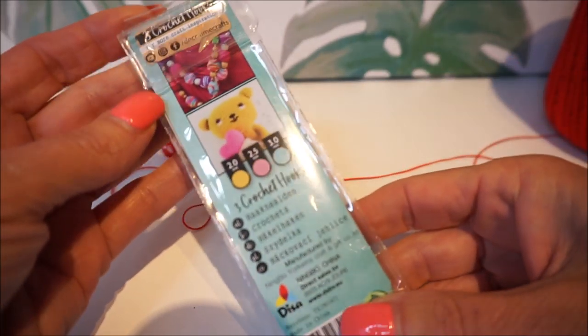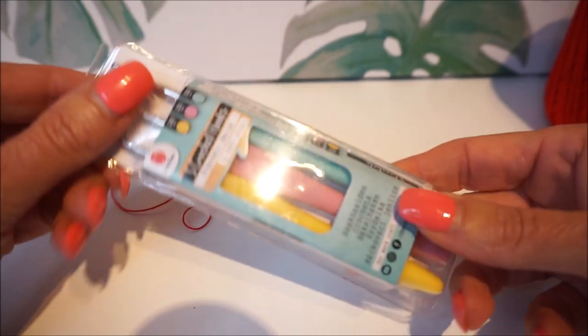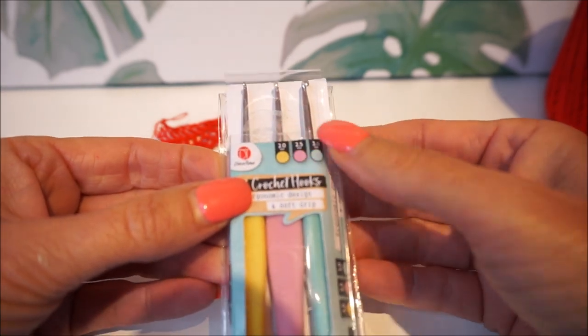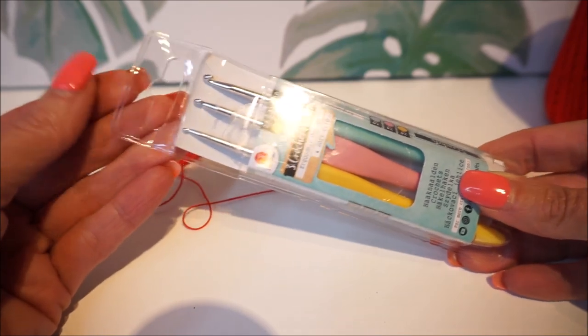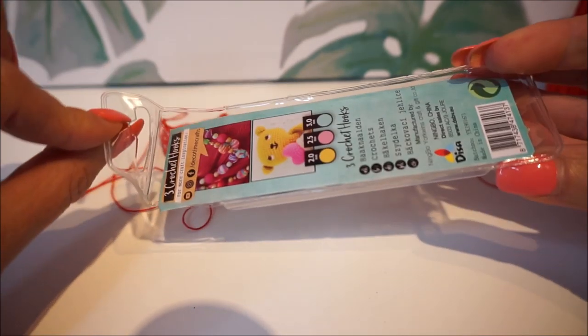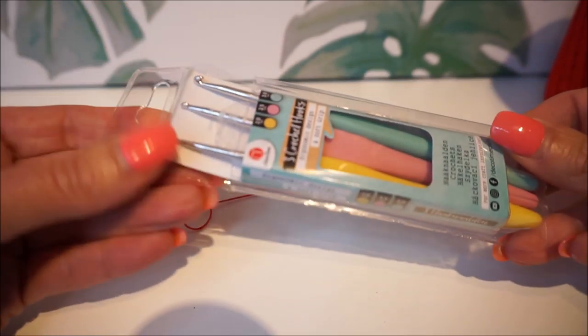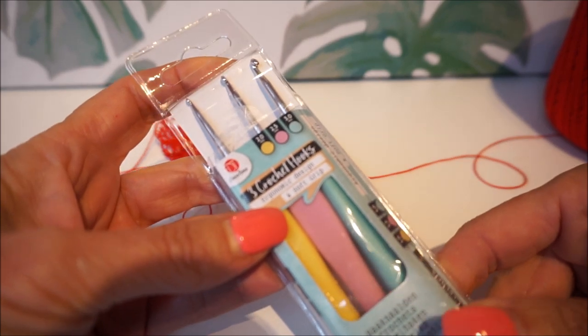For that budget you really have a very nice set for small work. I don't crochet so much with small crochet hooks myself, but it's still very nice to have them in the house. This is also a nice package to give as a gift. I'm going to take it out now.